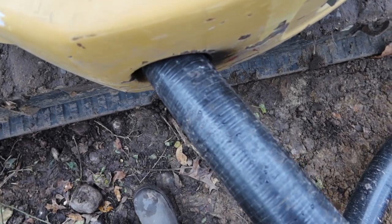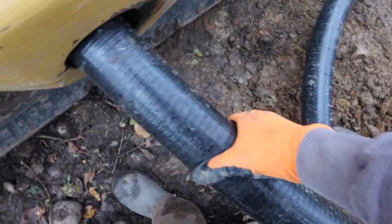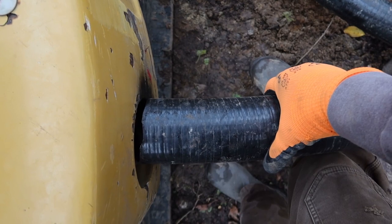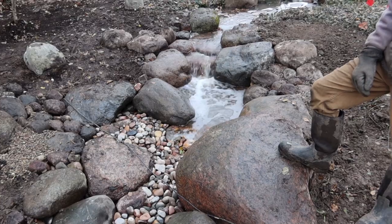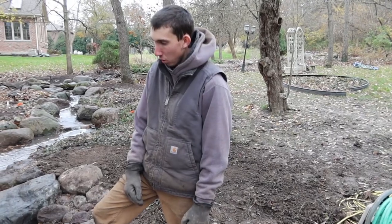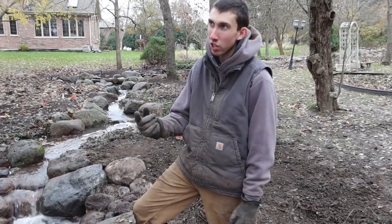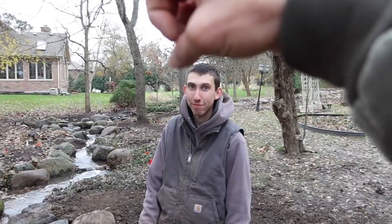A nice little trick you can use out in the field when it's cold like this: you can use the exhaust off your equipment to heat up your pipe so it's more flexible, like a regular summer day. We went from 40 aqua blocks to 60. The previous basin only held 680 gallons, and this basin is currently holding 1,380 gallons.